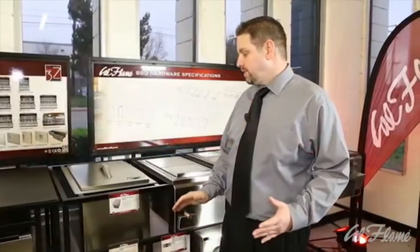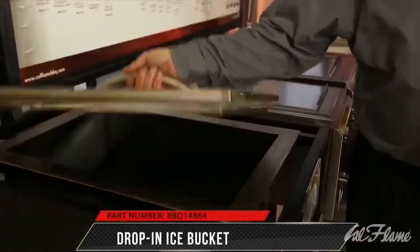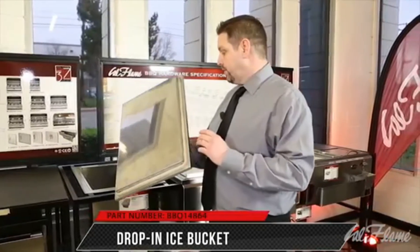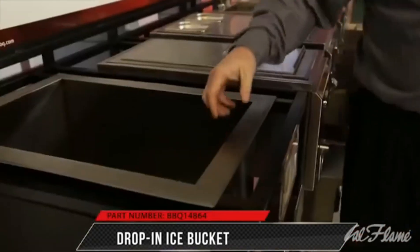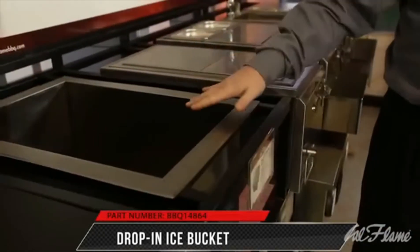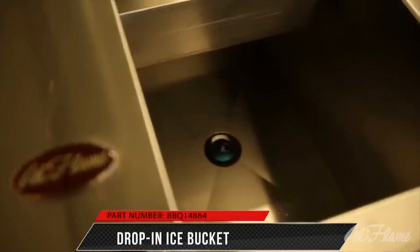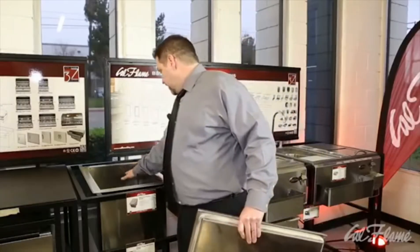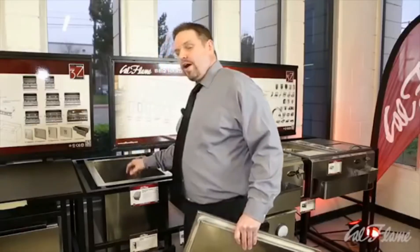One of the most popular bar center options Cal Flame has is a drop-in ice bucket. Constructed of stainless steel, it has a neoprene seal to keep the cold inside the chest. It's a double-wall lined ice chest with styrofoam filling, so it'll keep the ice in there for, believe it or not, up to 72 hours. It also has a drain in the bottom of the unit for easy drainage, and tabs to keep all your condiments up out of the water in the ice.